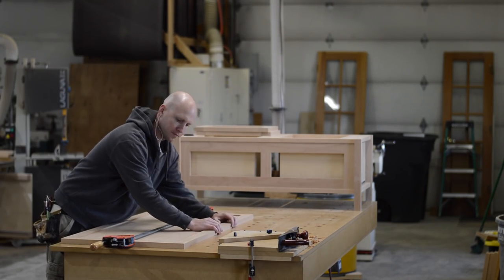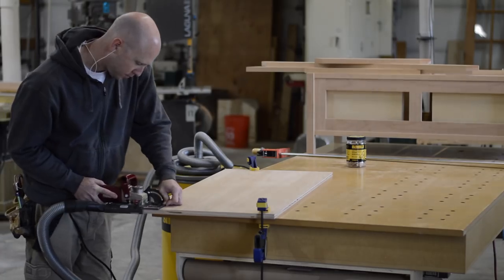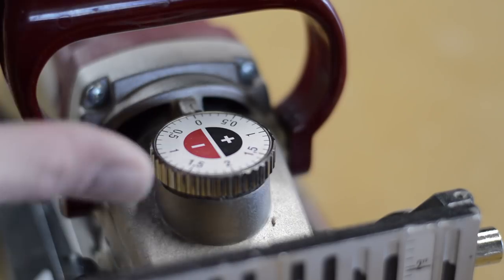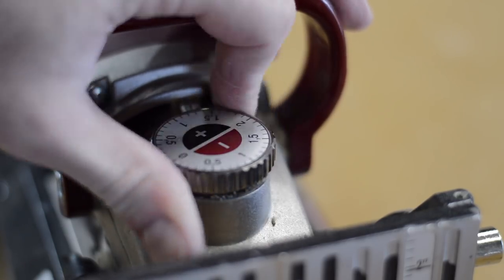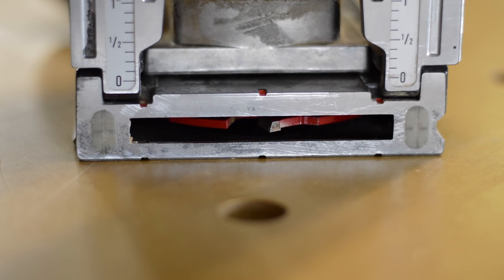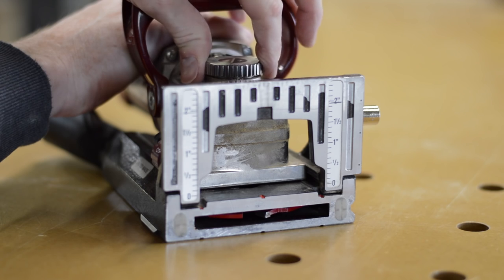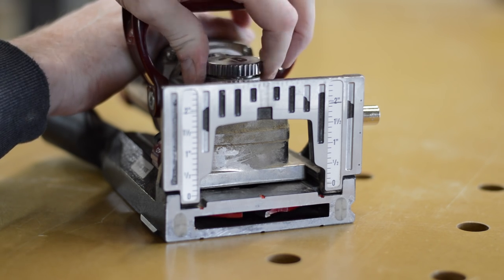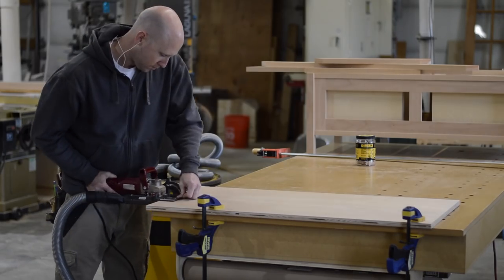Once I have all the pieces properly fitted, I use the biscuit joiner for alignment, along with glue and clamps. Here's one of the main reasons I speak fondly of my biscuit joiner: by turning this dial, it moves the cutter up and down in one-tenth of a millimeter increments. I cut all the slots in the plywood, then adjust the cutter slightly and cut the slots in the hardwood edging — it creates a small lip that I can then plane down flush.